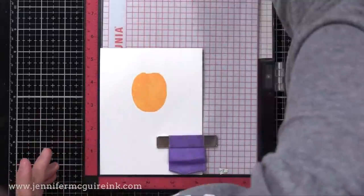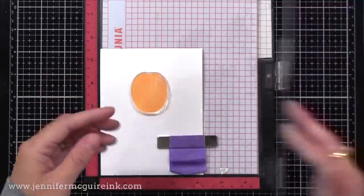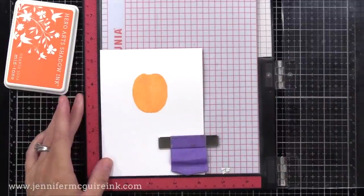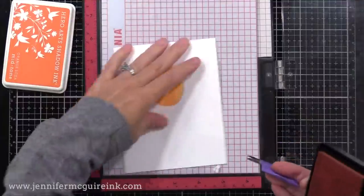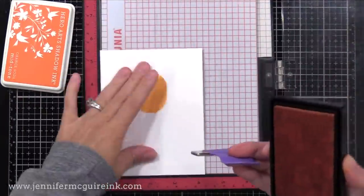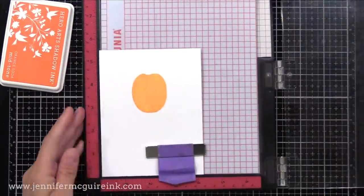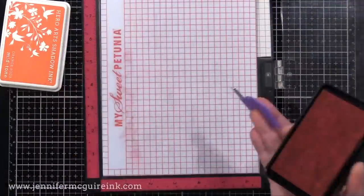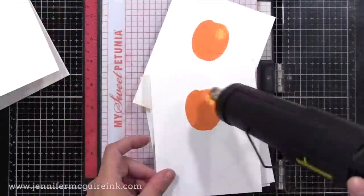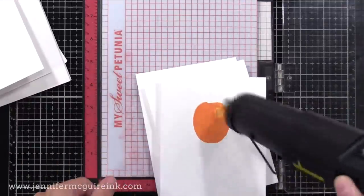Now it's time for layer two. There is a layering guide with the stamp set, but this is really easy to figure out — on each of the layers they line up on the bottom of the pumpkin and around the edges. I'm coming in with Hero Arts Orange Soda Ink, my second lightest. You can see this covers most of the pumpkin, but there's a little area of that super light orange still showing through — like a highlight on the top right. This is a five-layered pumpkin, so the more layers you put on, the more detail you get.